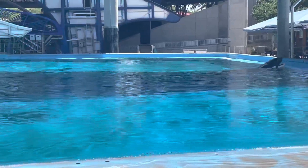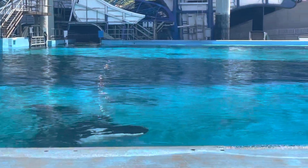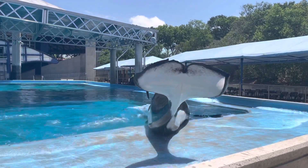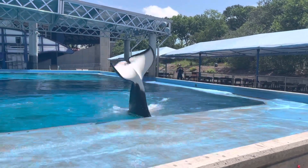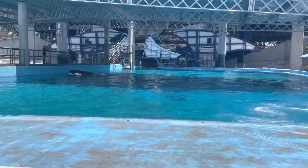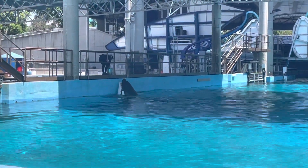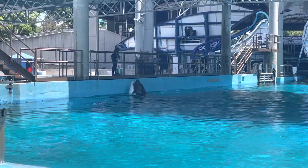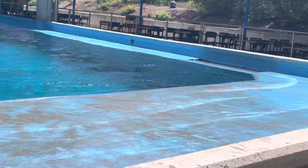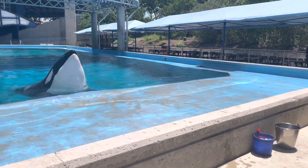And that leads me to a great question that we always get: why are our dorsal fins curved over? Now, that dorsal fin is made up of a fibrous connective tissue, very similar to that of our ears. That tissue does not have any skeletal structure in it. With male killer whales specifically, that dorsal fin can get up to 6 feet tall — so taller than me. And just due to gravity and the sheer size and weight of it, it does tend to curve over. We see this happen a little bit more in zoological populations, and animals that spend more time at the surface as well.